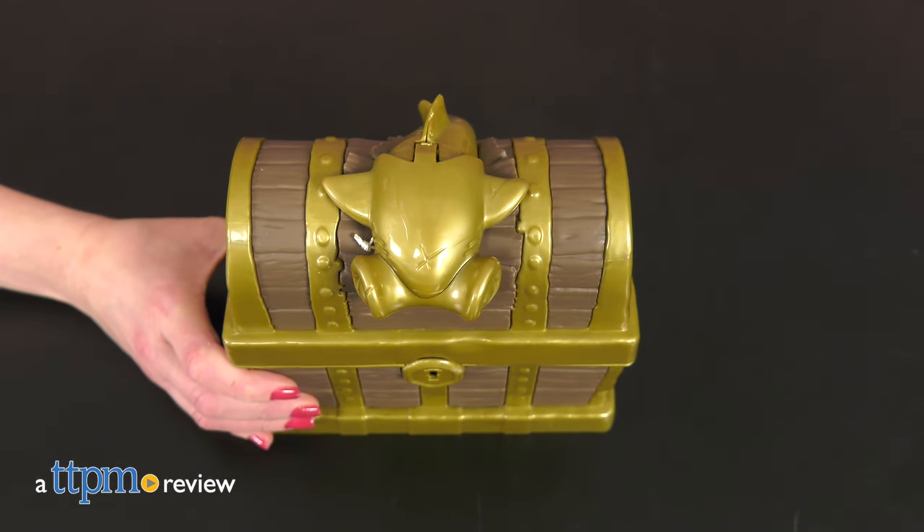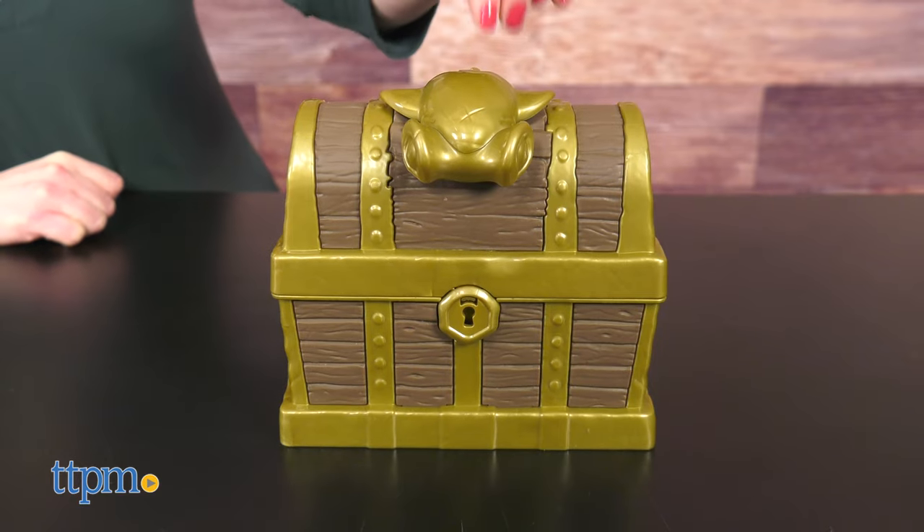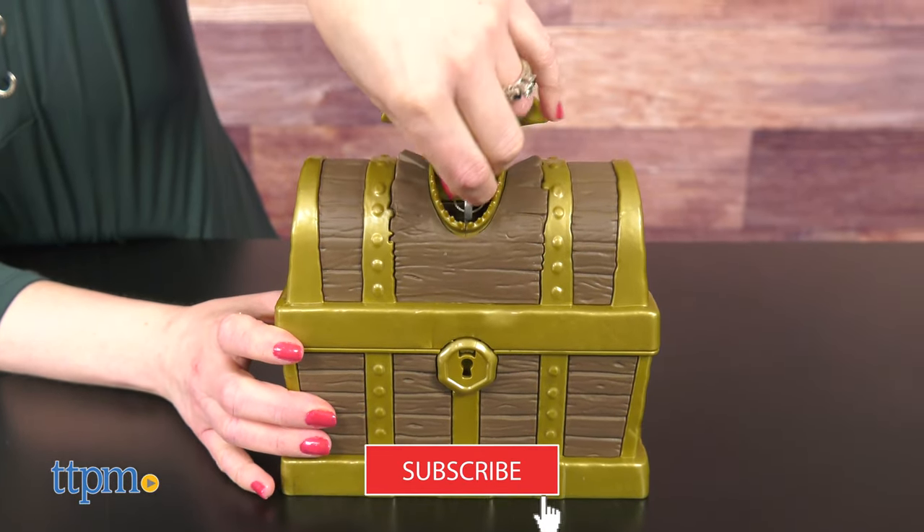What will you find buried deep inside this treasure chest filled with kinetic sand? That's the surprise of the kinetic sand treasure hunt set from Spin Master. Every good pirate knows that there's a treasure trove of toy videos when you subscribe to this channel.